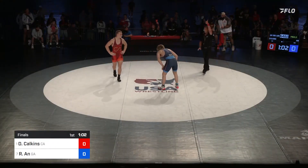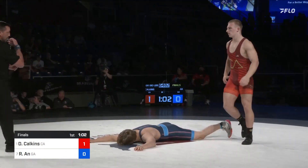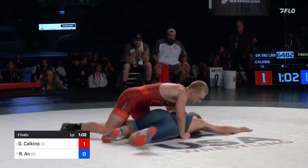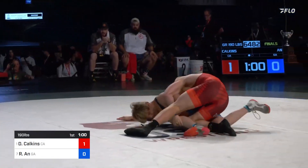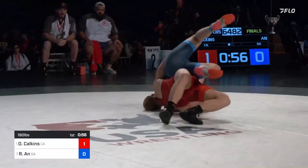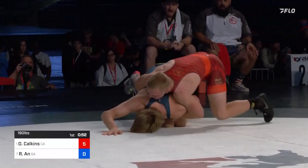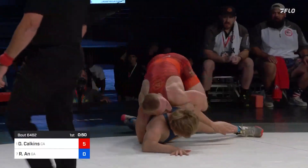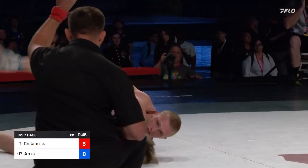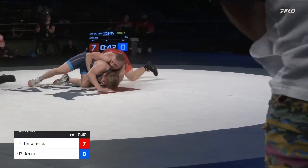So Ahn is going to go down, and Calkins is going to get a chance to work on top. Calkins gets to a trap arm, takes it over once, twice. Two more turns and he'll end it. There's one more — one more turn — and that's going to do it.